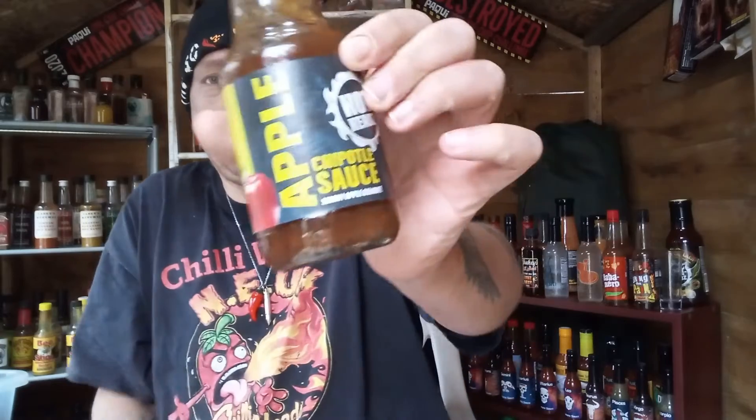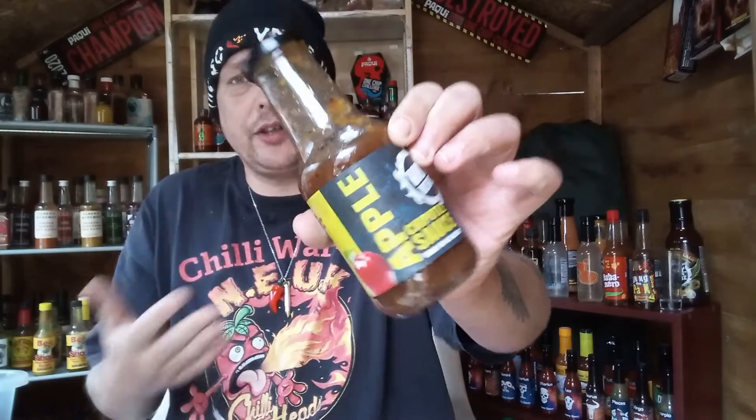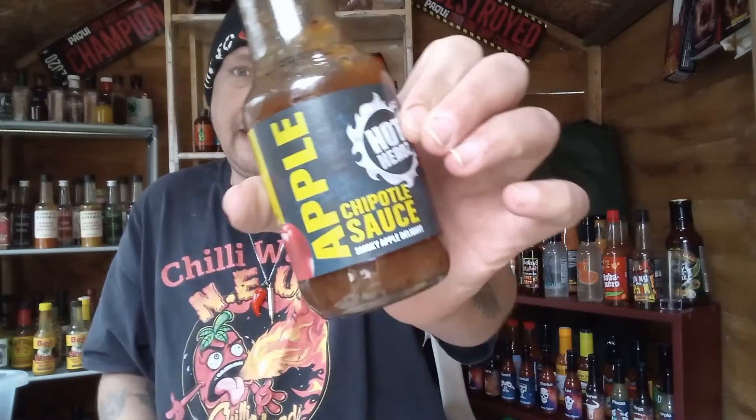That is one amazing sauce. Don't take my word for it — well, do take my word for it — go and get yourself a bottle. It's about $4.99 a bottle on the website, or they do a bundle deal where you get about seven sauces for around £33, which you can't complain about because you're getting seven quality sauces in that bundle, including this amazing apple chipotle sauce.